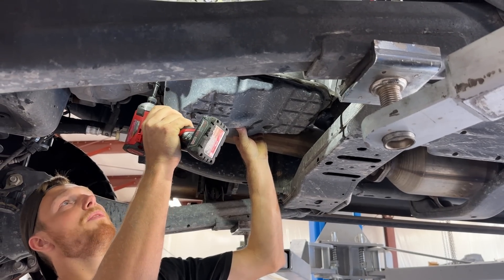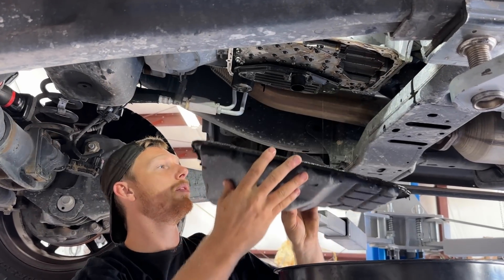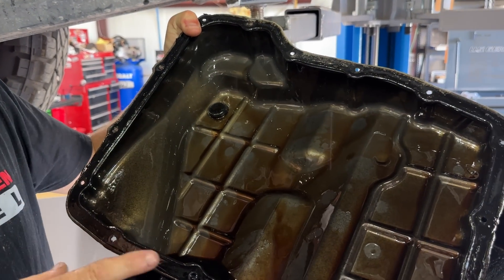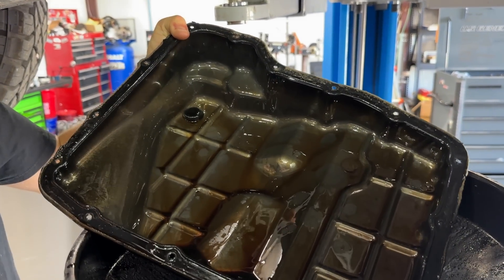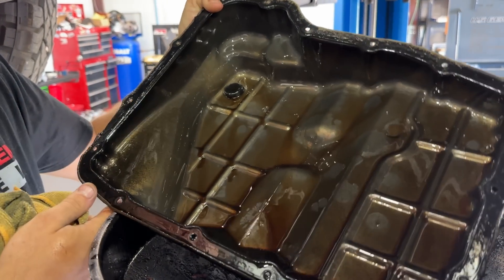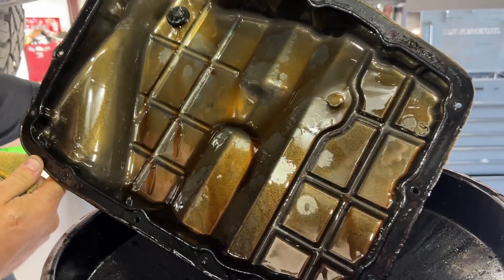Now we're going to remove the rest of the bolts and drop that pan down. As grody as that pan is, there is like no debris on the bottom of this thing. The 68RFE filter does a really good job of getting that debris out of the pan. It was very due for an oil change, but this transmission looks pretty healthy.